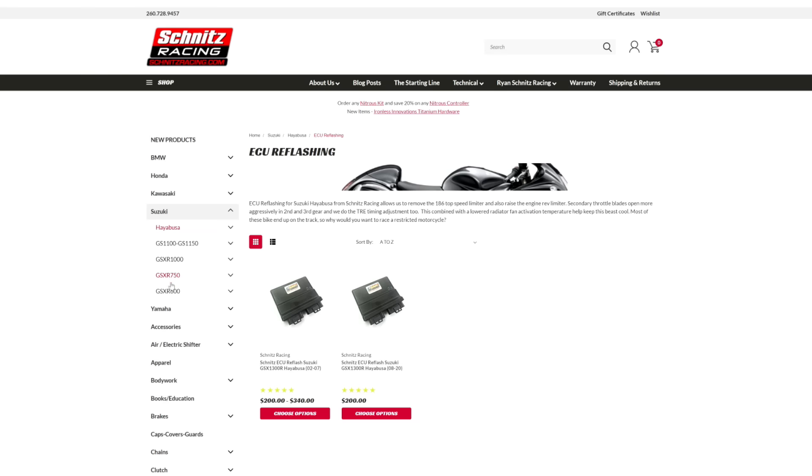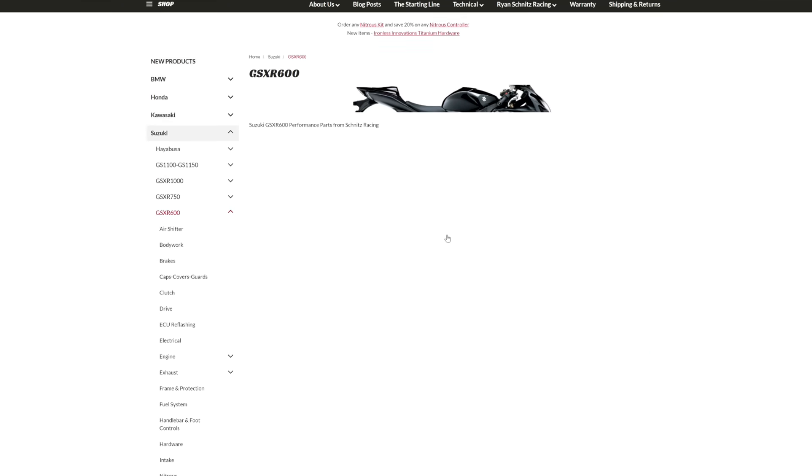I just want to give a huge thanks to Schnitz Racing. If you own a motorcycle or a crotch rocket, check out the link in the description. They carry all kinds of aftermarket motorcycle parts, and they also specialize in ECU reflashing for almost any motorcycle out there. I definitely want to build a long-term relationship with them, and you guys can help me with that — so tell them I sent you and check out the link.